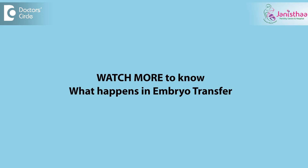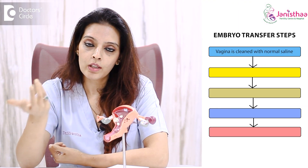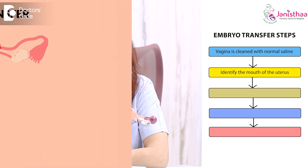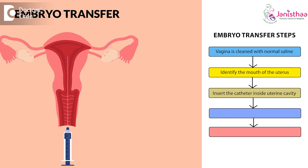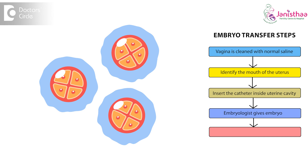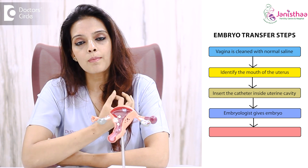Basically, what happens is you will be taken to the procedure room where it will be cleaned. The vagina will be cleaned with normal saline, and then we identify the mouth of the uterus and we insert the catheter inside the uterine cavity. Once we are inside the uterine cavity, we ask our embryologist to give the embryos to us. Once they give the embryos in the catheter, we place the catheter.